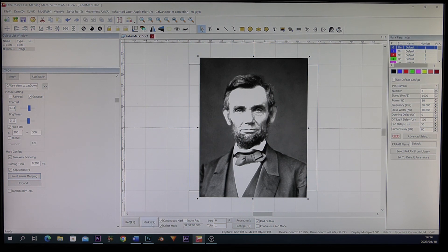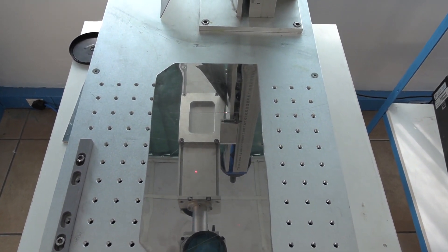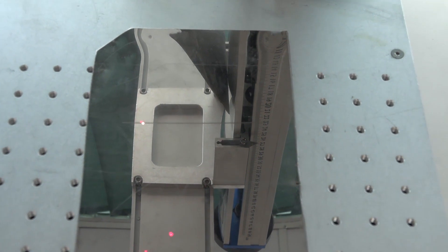We're ready to mark and off it goes. We chose stainless steel as a substrate, and well, the results speak for themselves — take a look.